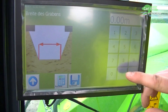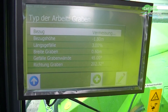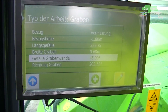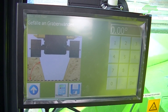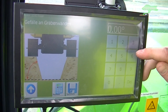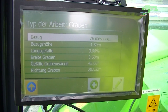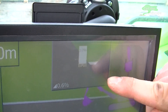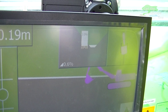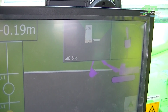I also want to change the trench width. Now I also want to add an embankment at the top — I choose 45 degrees and save that. Here I see my trench profile. As soon as I start working the excavator stands exactly at zero altitude and from there I get it exactly displayed.